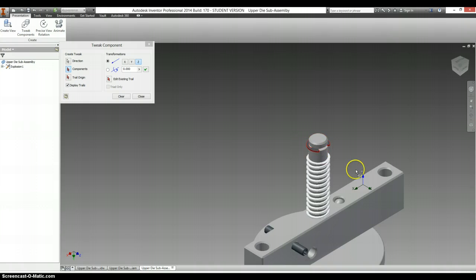This time I want to pull this pin off, and it's going to be in the Y direction, so I select Y. Click and drag. With that off, I can pull out this pin.